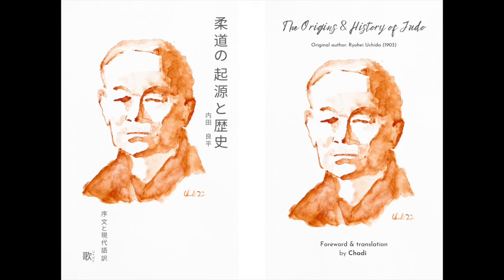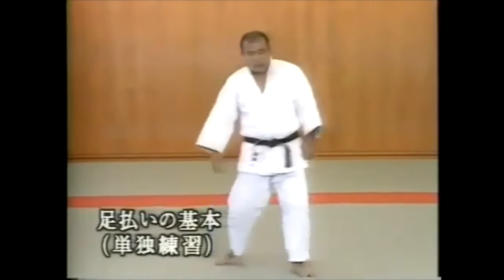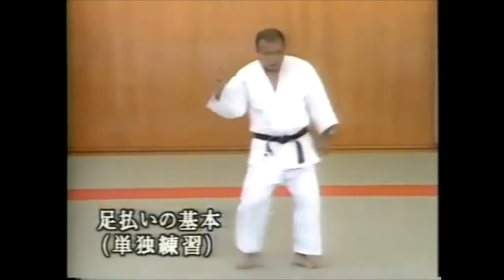But before that, please don't forget to check out my book, The Origins and History of Judo, a translation of the manuscript by Ryohei Uchida of 1903, available in English, French, and both bilingual with modern Japanese — in order to help us understand and also apply it whenever we want, kind of like attempting any other throw.